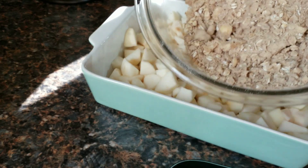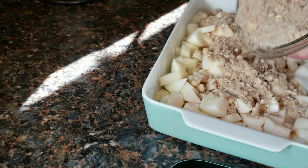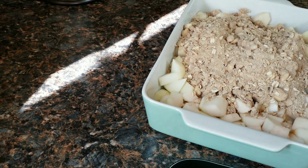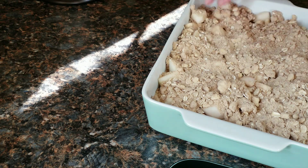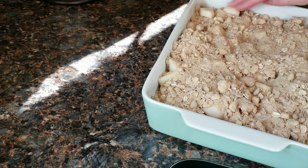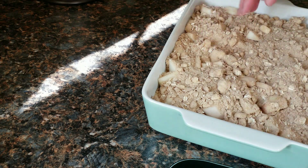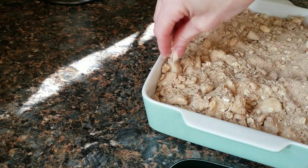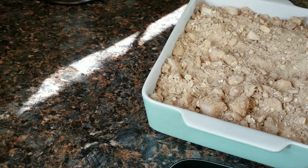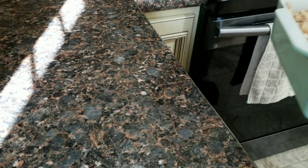Then we are going to take our brown sugar cinnamon crumble mix and sprinkle it across the top. We want to spread it out and make sure the tops of all your apples are coated. We are going to bake this at 375 for 20 to 30 minutes. Voila — delicious apple crisp.